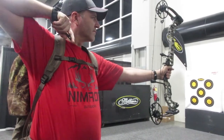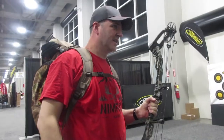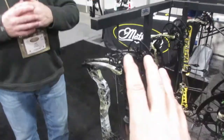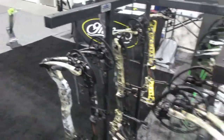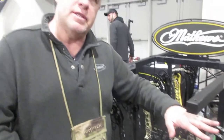That draw length doesn't look bad — it looks pretty good. That is dead in the hands. That is awesome. Besides this flagship, what other ones do you have? We have a little bit longer axle-to-axle bow called the Traverse. It's 33 inches axle to axle. This doesn't have the switch weight mod system, but it does have the cross-centric cam system, which is really smooth, really low vibration, very quiet.